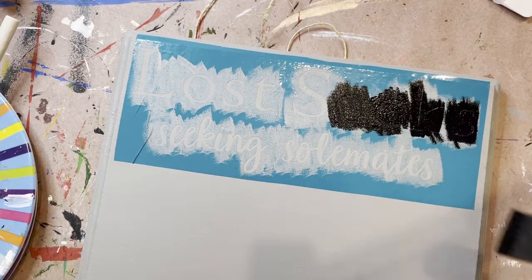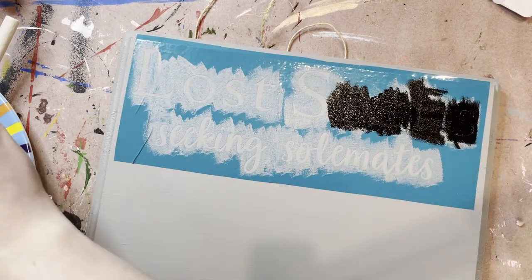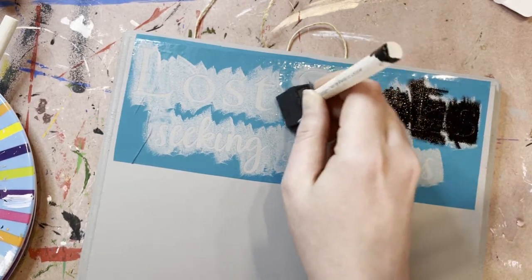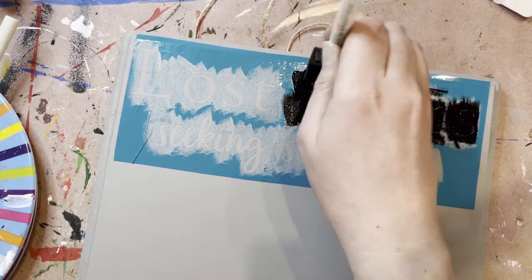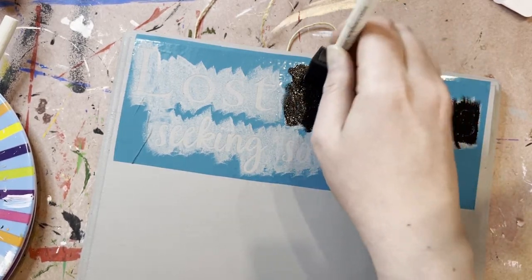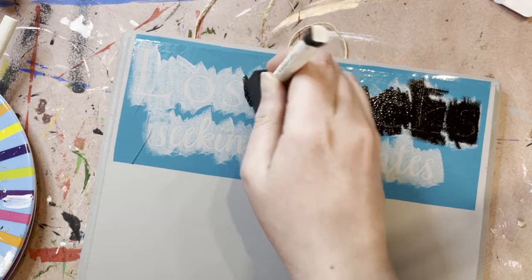There have been stenciling projects that I hurry along and you will definitely see that in your end result. It's a very humbling experience — sometimes you just need to be patient. So this is a fun project to just do over a weekend: do a little piece here and there, set it to the side, come back to it. Luckily using black, it's a pretty obviously dark color so it's going to coat really well that first time. We'll see what it looks like when it dries — I may not even need another coat.